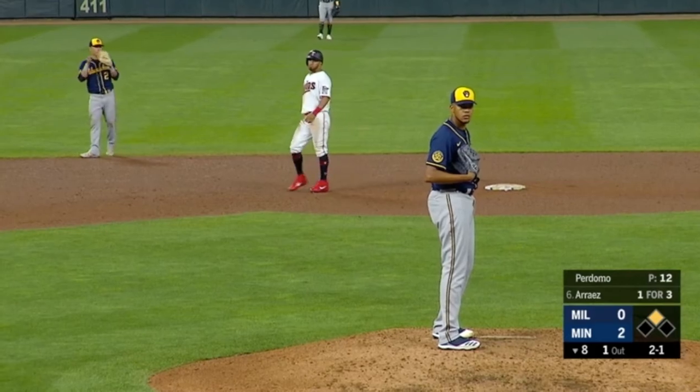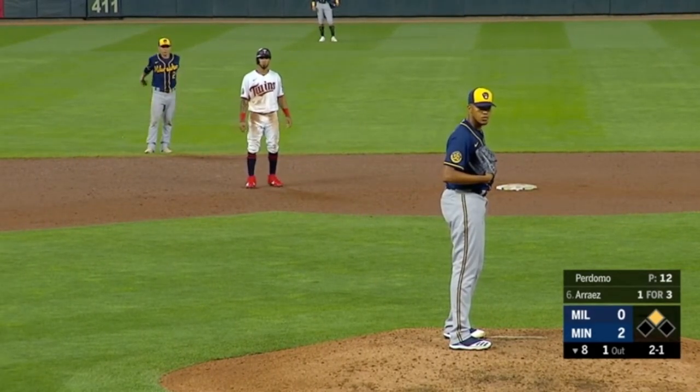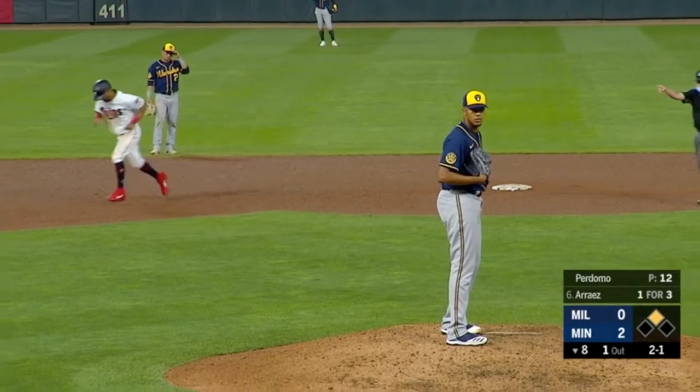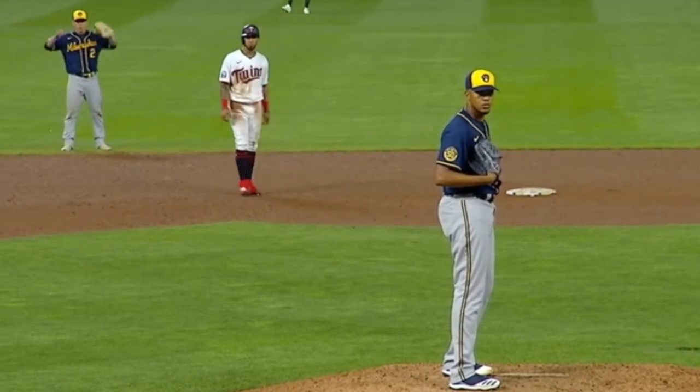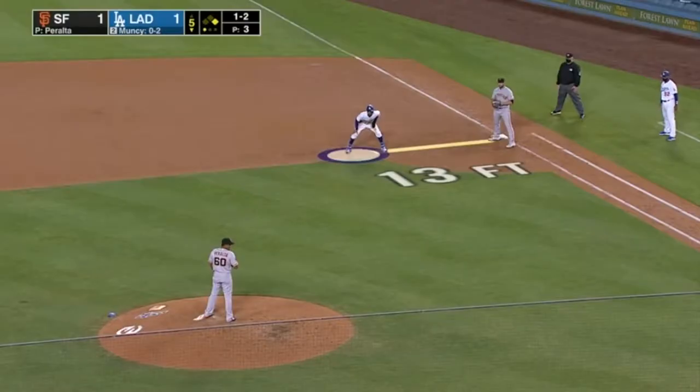Now let's go into a little bit more technical balk. See if you can spot this one. Very subtle — looks like he's shaking his head but watch how he moves his shoulders and his body. That's a balk. I know it's ticky-tack but that's a balk.